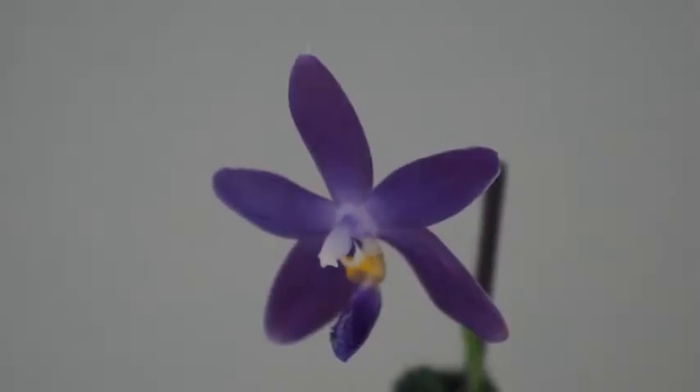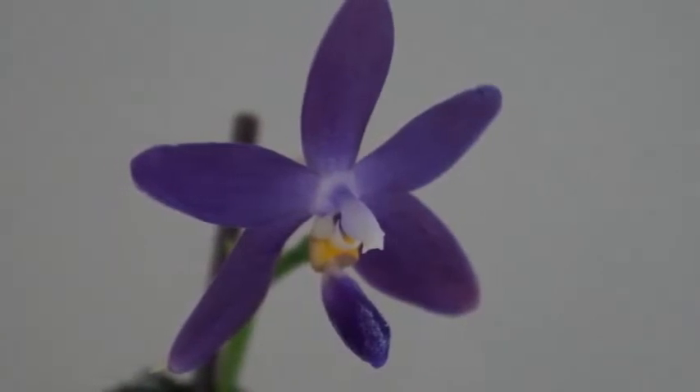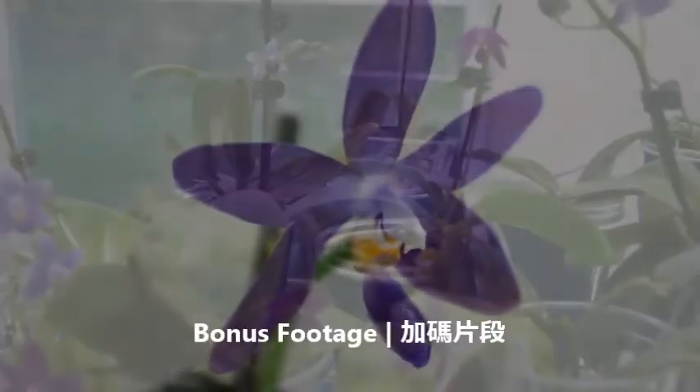But back to this orchid, I really think it's a nice orchid to have. I love it. I love its fragrance.